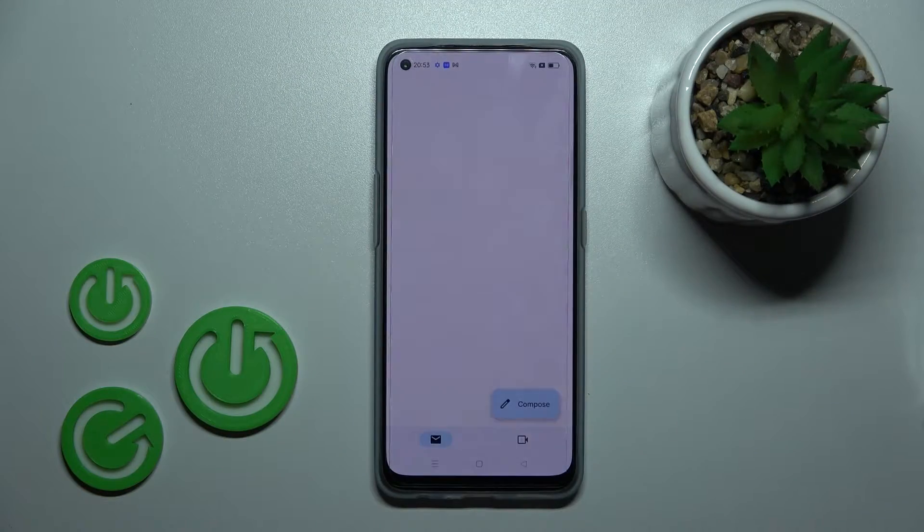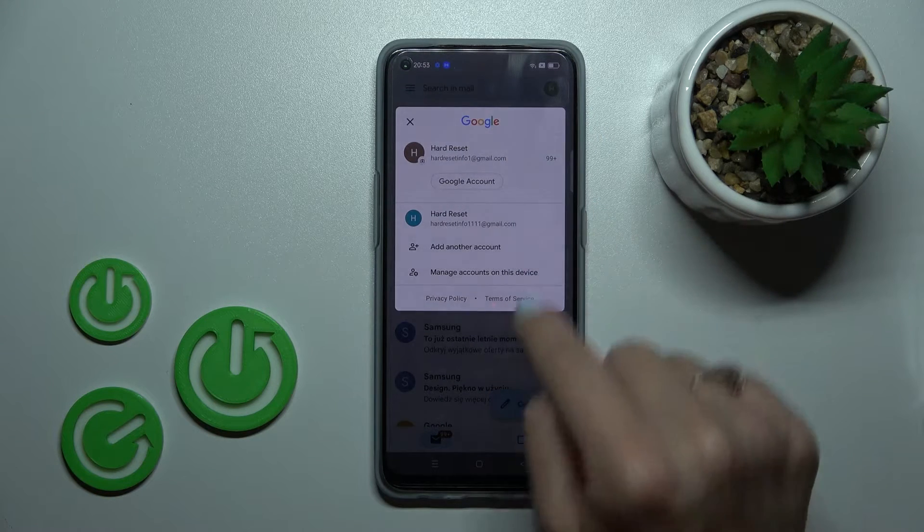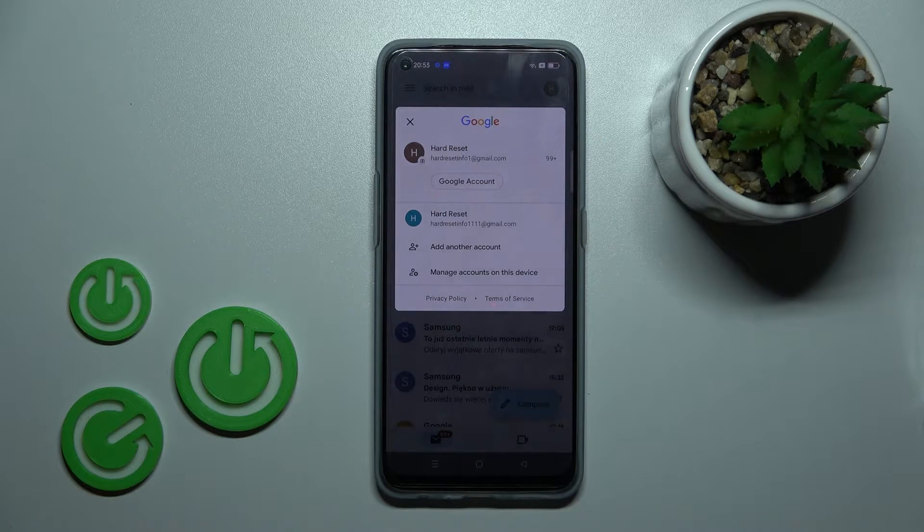So first let's launch the Gmail application and then tap on the right upper corner. Now we can see that we are logged in to two accounts at the same time.